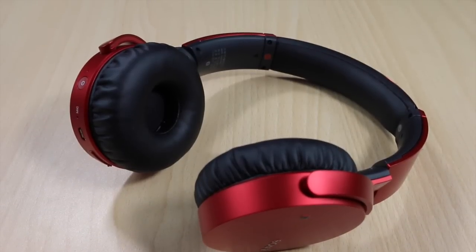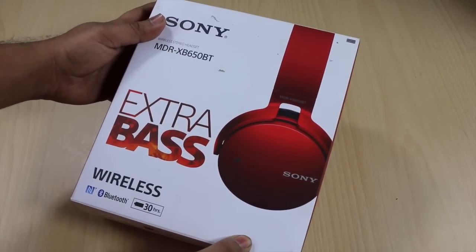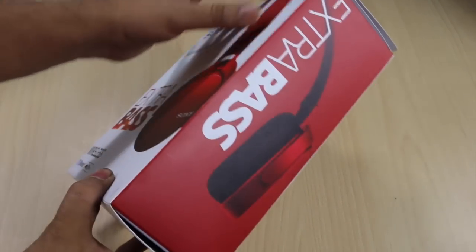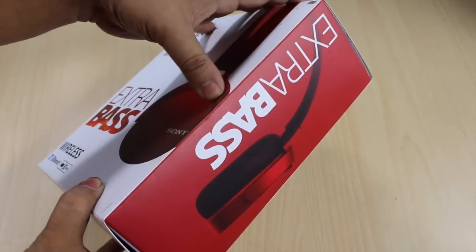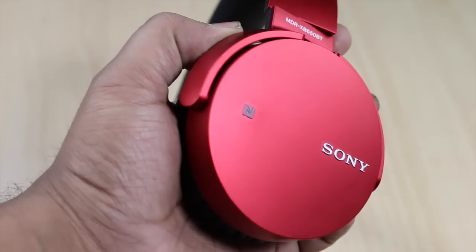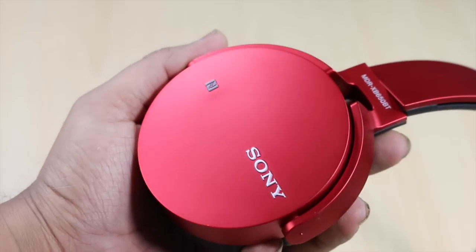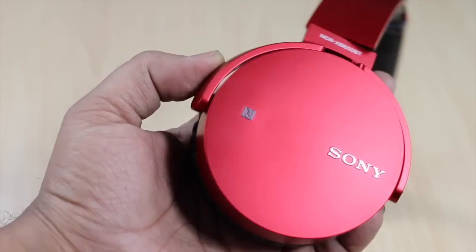This is how the retail package looks. The one we have is the red color variant, and they look very premium and very stylish. On this side, extra bass is mentioned as the special feature, and they are definitely very good in terms of sound quality — they provide the kind of extra bass you would like to have.